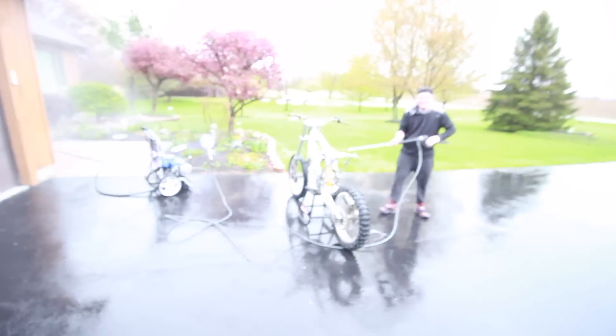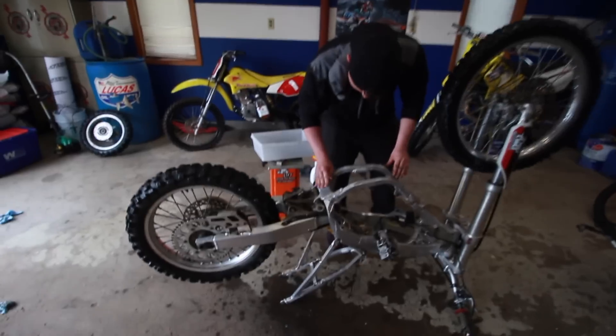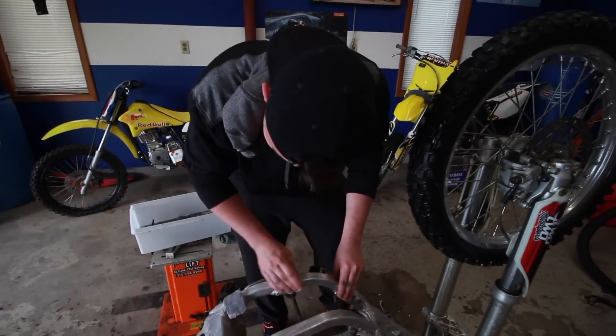Andrew's cleaning the bike right now. Got to get every square inch of the frame to make it shiny — even the bottom, even though you don't see it.